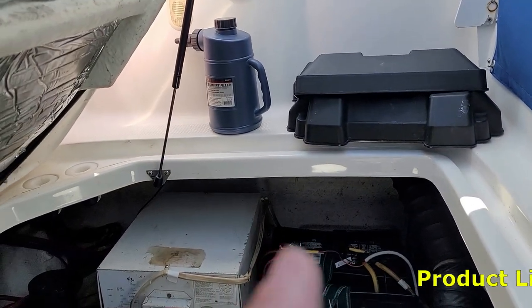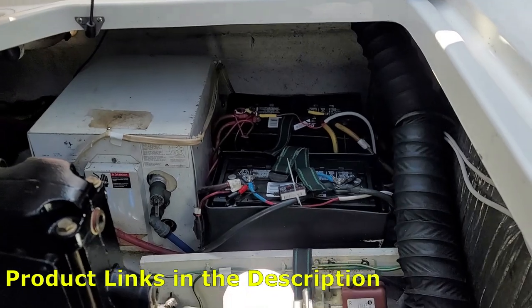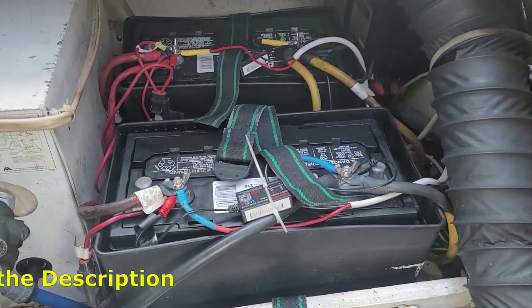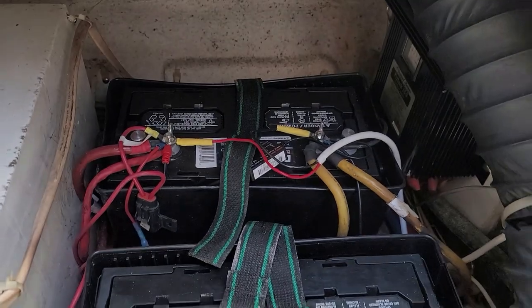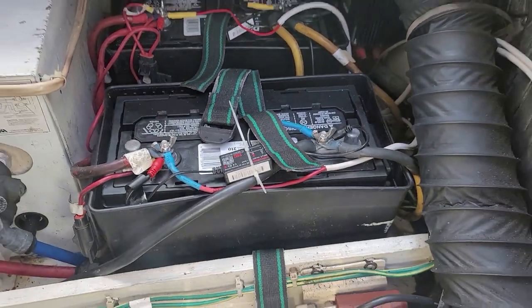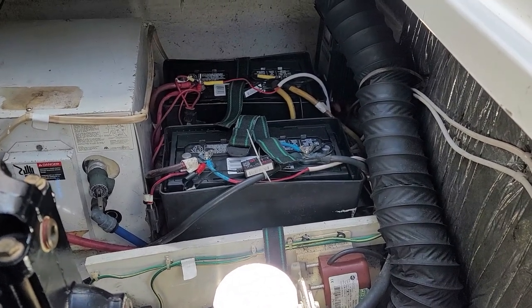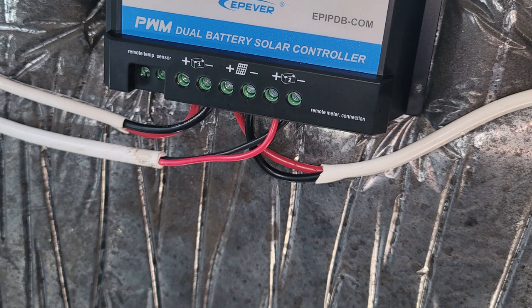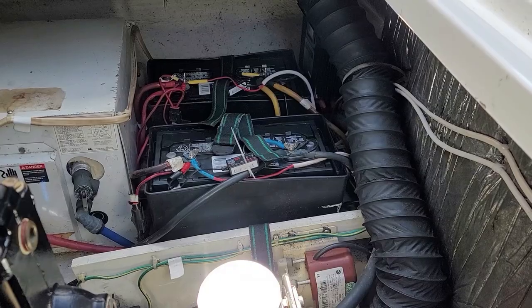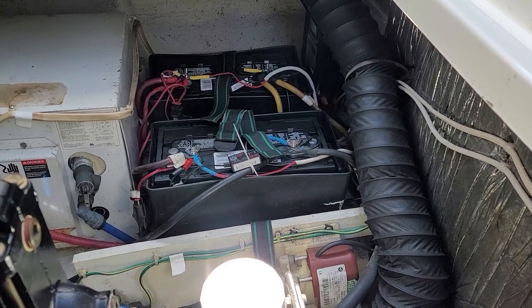That's why I bought that jug there — you can get that at any auto parts store. From now on I'll be checking the water level on each battery every three to four weeks. The last time I checked it was about four or five months ago, and that was way too long. So if you have a solar panel charging batteries, check that water level at least every three to four weeks.